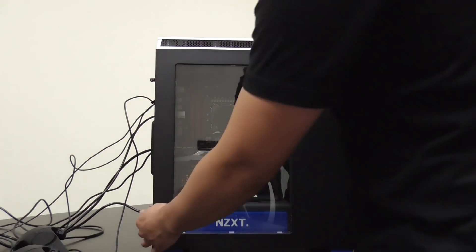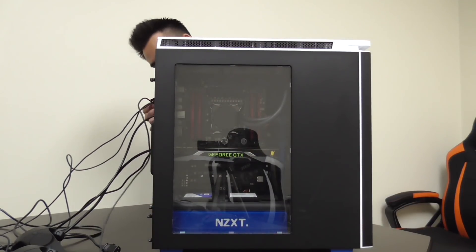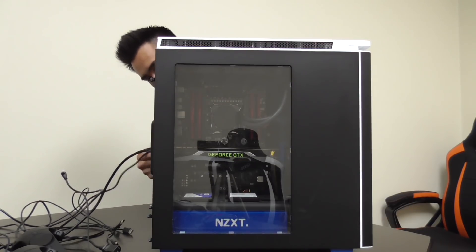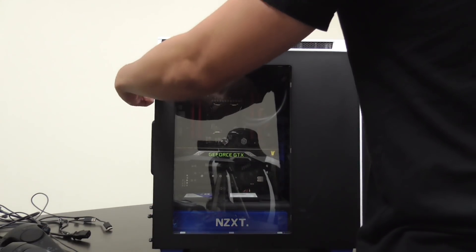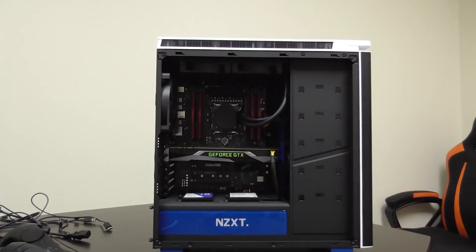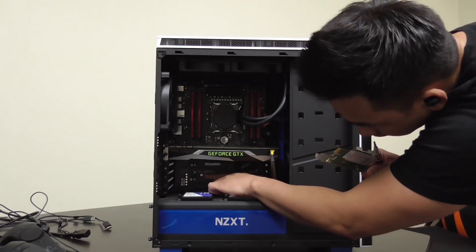The first step is to unplug your computer. Make sure your computer is turned off when you're poking around in there, because you are using a metal object and there's a good chance you will short out your system. The best thing to do is just turn off your computer. If you've been using it for quite some time before installing the card, make sure you let your system cool down, because components do get hot and you don't want to burn yourself.